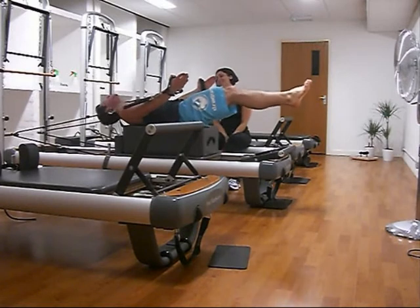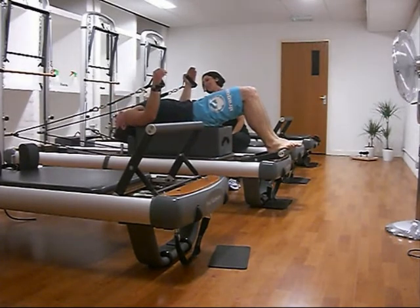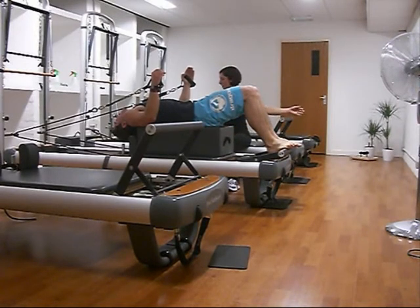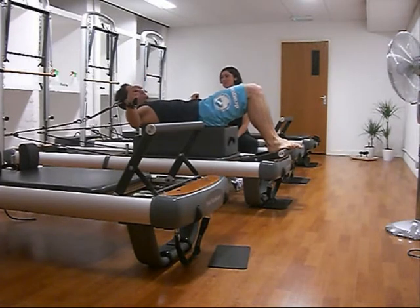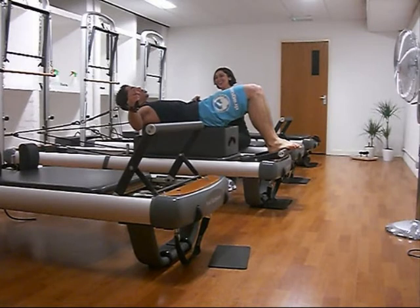So I started to find this really difficult and I was really tired — as you can see I'm spent right here. You get a little breath break in between sets of three. We're doing three sets of three. See a little breath, and back we go.